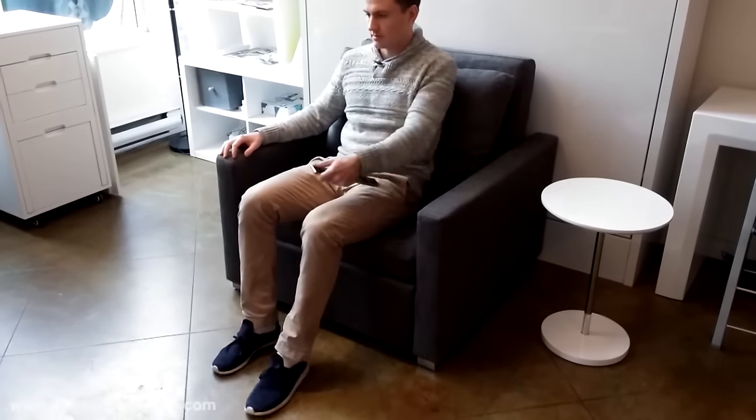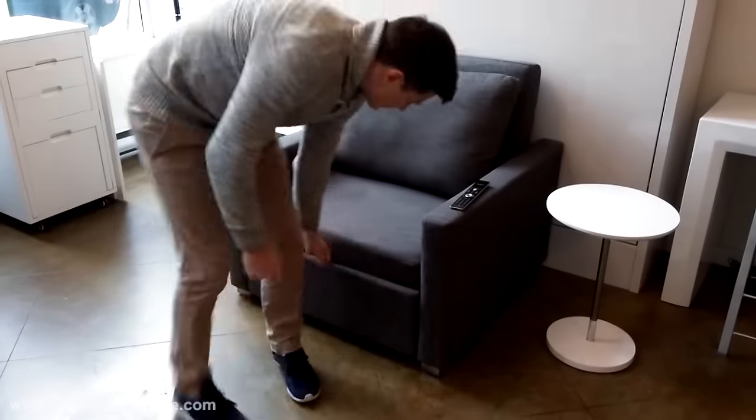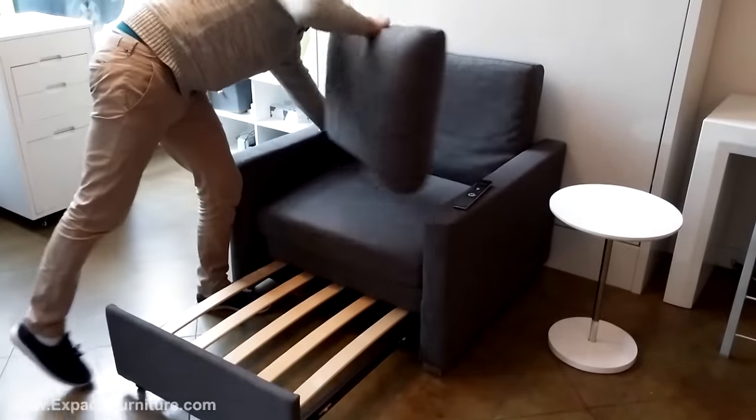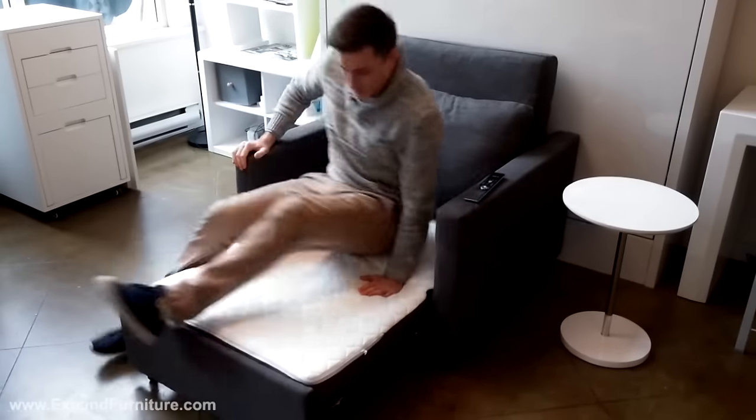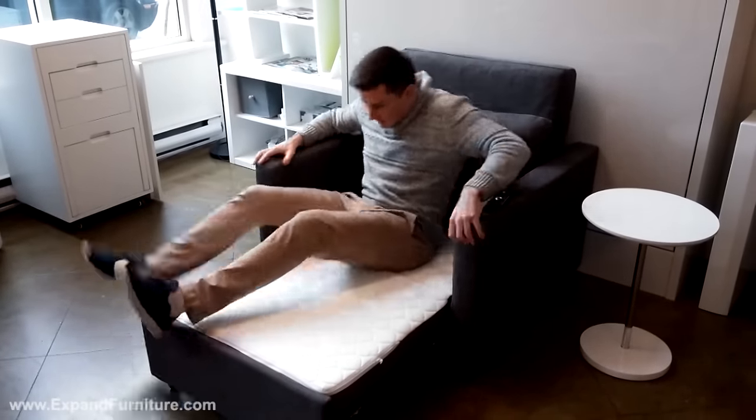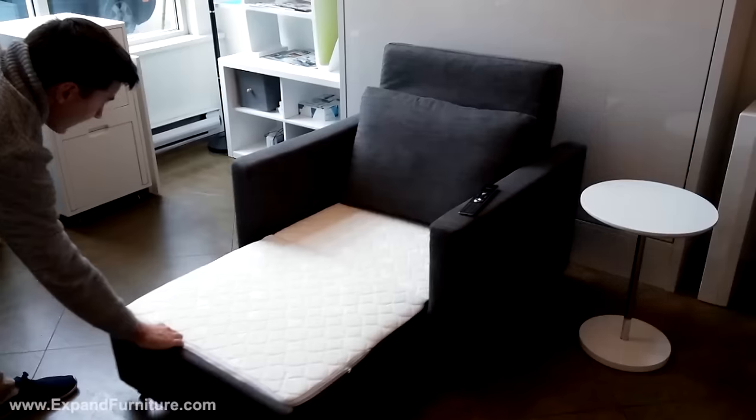This is the Harmony Single Sleeper Sofa. Pull out the slots, unfold the seat, and now you have a lounge chair with a completely adjustable backrest.